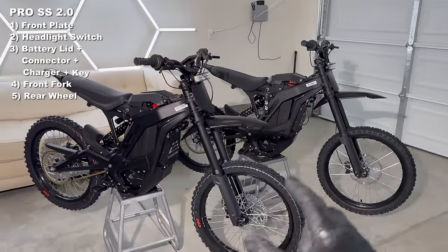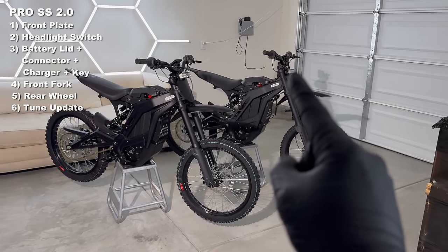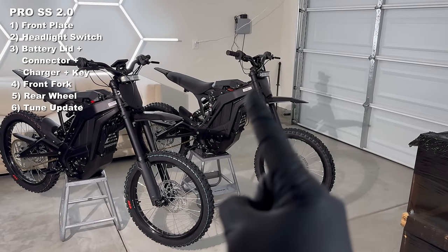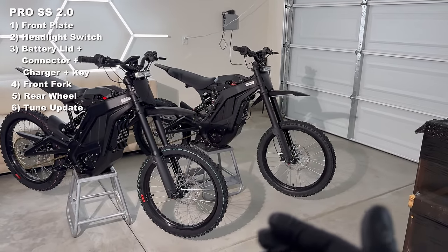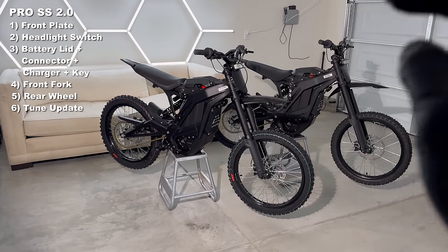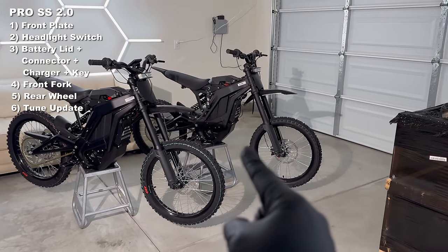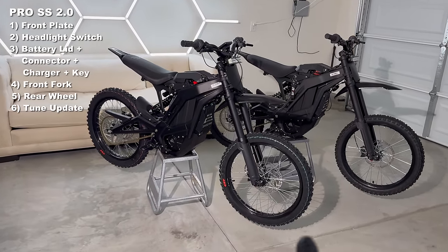Perhaps the biggest update of them all: the new ERAB Pro SS 2.0 has the newest tune update. On the original right out of the box, my biggest complaint was the throttle curve. They quickly updated that and also updated it on my original ERAB Pro SS, so I can tell you this tune feels amazing — it feels more like a BAC compared to a stock bike. The new 2.0 has that same tune, so really nice throttle curve. They also decreased the percentage at which the bike starts sagging — before the power would sag at 45%, now they lowered it to 25%, so you can ride at full power for longer.